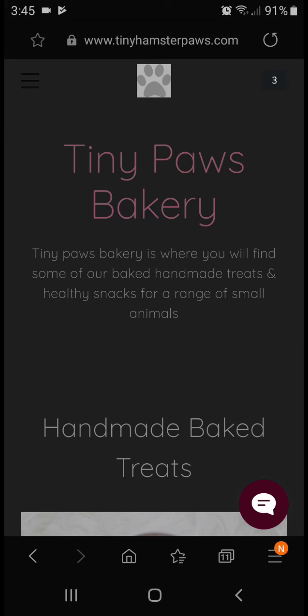Hey guys, it's Sam, and welcome back to another video on my channel. Today I'm going to be telling you a few hamster shops and subscription boxes that you can get for your hamster online. You can of course go into any of your local pet shops, but this is just some things you can get in the UK and some other countries as well. Most of these are based in the UK and America, so let's get on with the video.